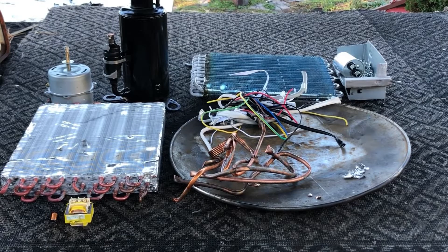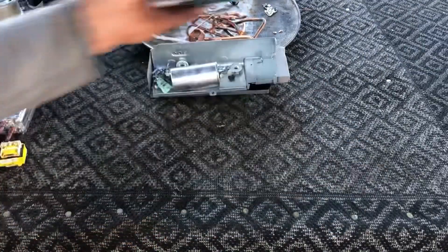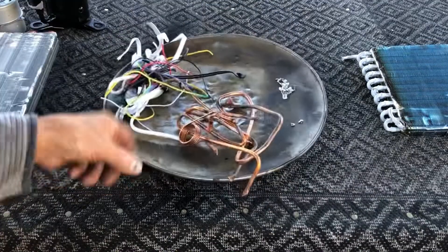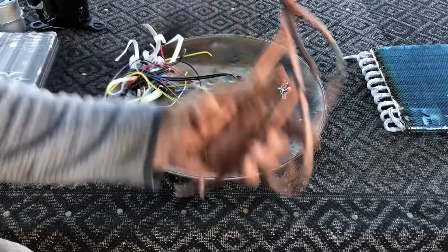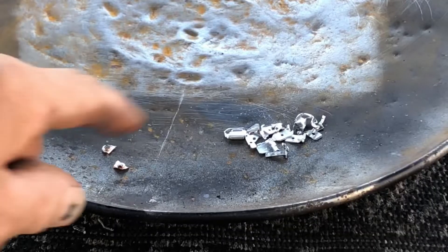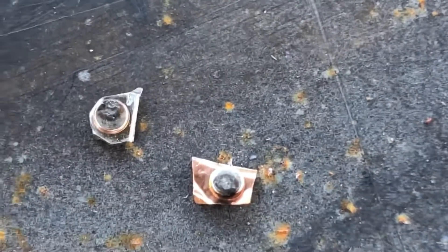Everything from the dehumidifier that you can recycle: this is an aluminum radiator, so you have aluminum, a little bit of steel, about a half a pound of copper that's clean, insulated wire, a small amount of brass, and a little bit of silver out of the contact switches.